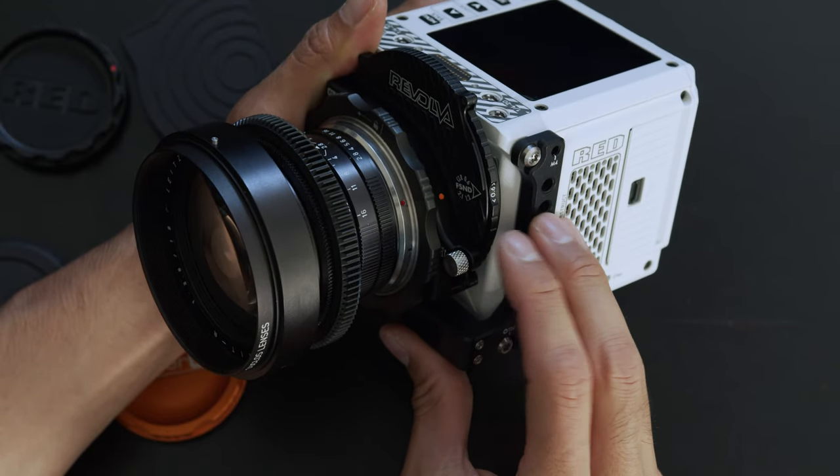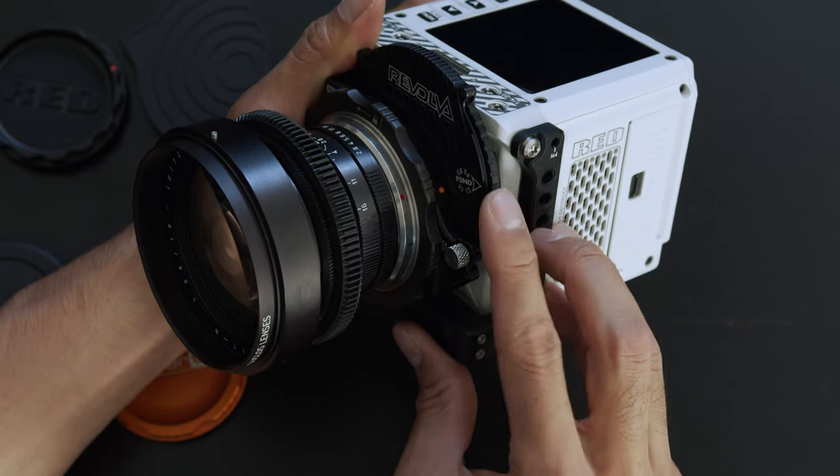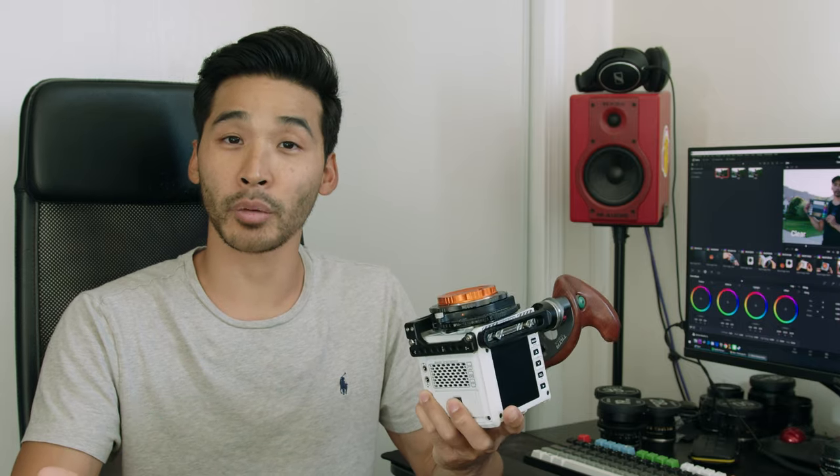When you're using standard variable NDs from Tiffen or similar, you don't exactly know where your exposure is because you don't have dedicated stops. With this, you know you're at two stops of ND, four stops of ND, or seven stops — so when lighting to a certain stop, you know exactly where your exposure is and you can accurately meter it with your light meter.